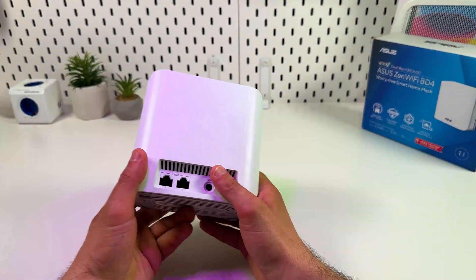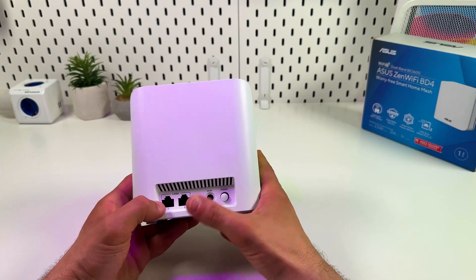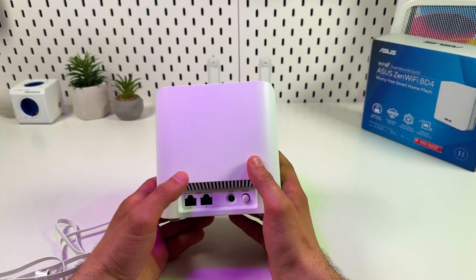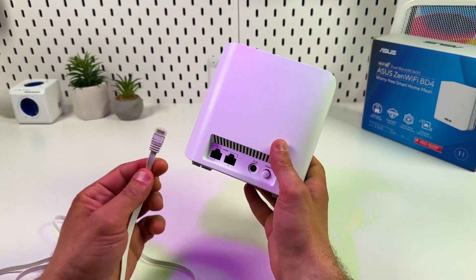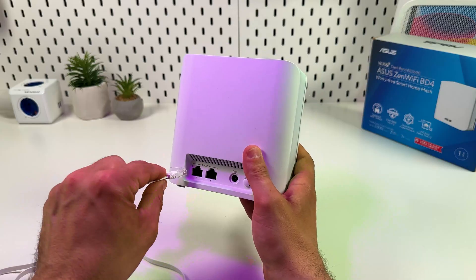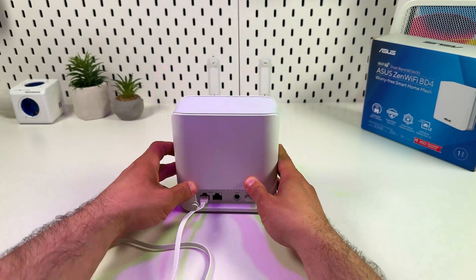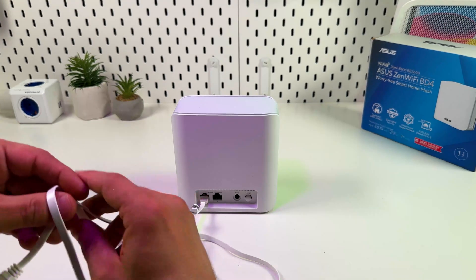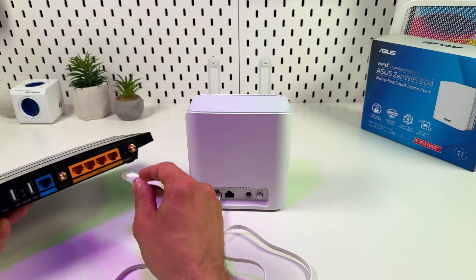Everything is very simple here. There are only two ethernet ports and they are absolutely identical. Each of them can work either as input or output. So to connect the router to your internet source, use an ethernet cable, plug it into any port, and connect to your modem or LAN socket in the wall — in other words, to your main internet source.